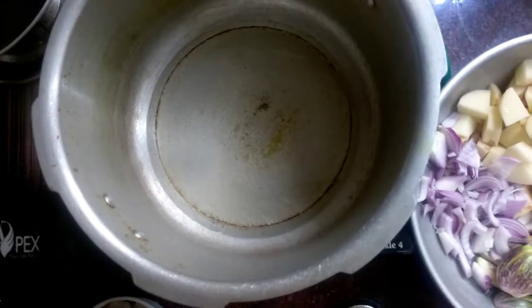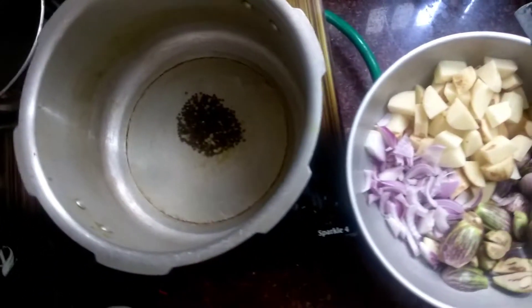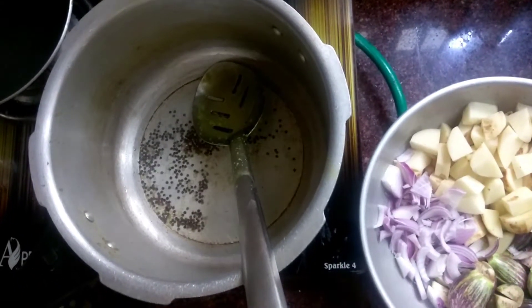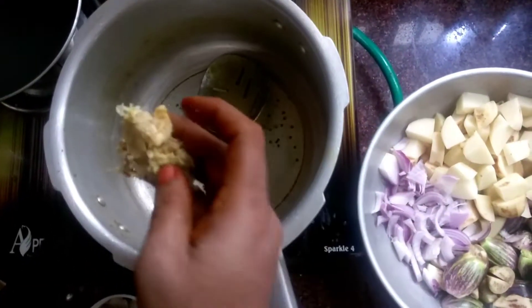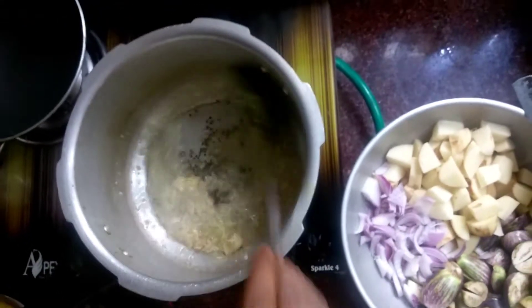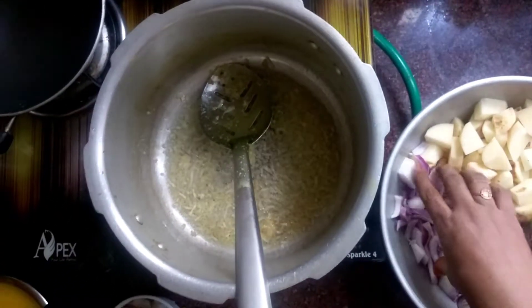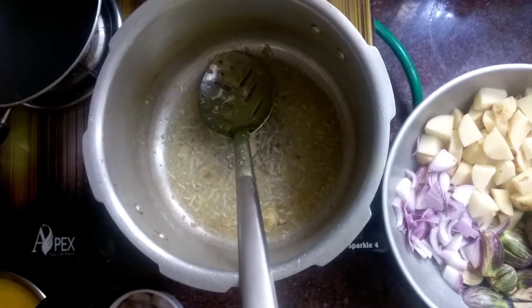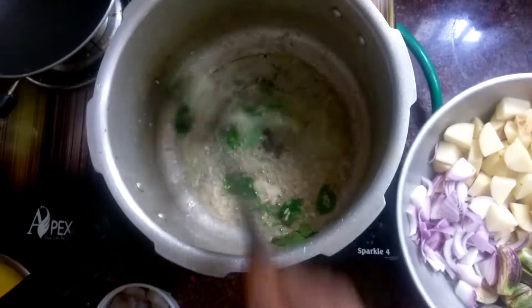I will put the taste in the pan. Let's put it in here. Let's add some salt in the pan.